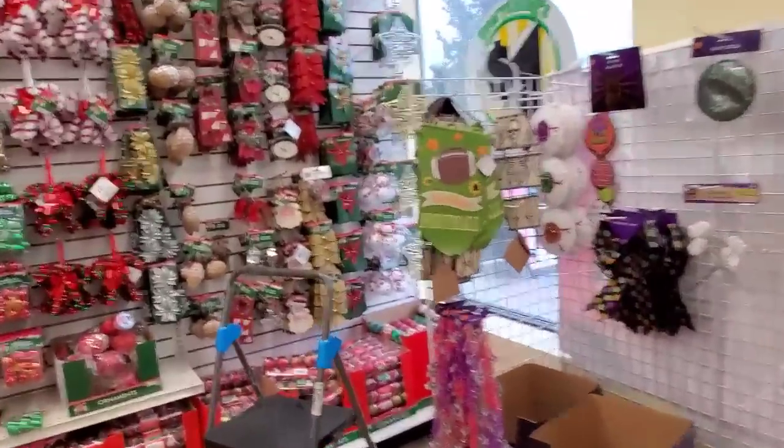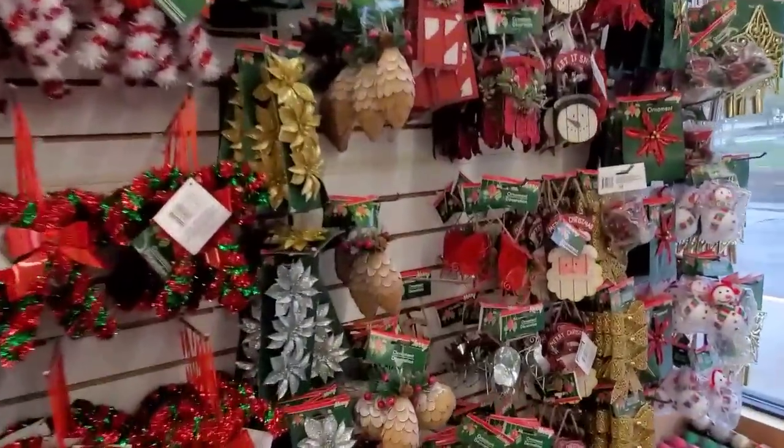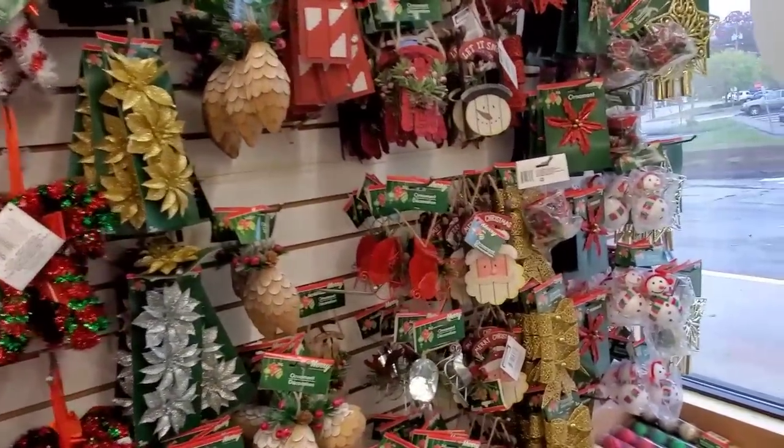Thank you so much for clicking on the video. So today I'm on a mission, guys. I'm going to go to multiple stores. I'm starting here at Dollar Tree because I want to find ornaments for my tree and I want to do it in a woodland theme.